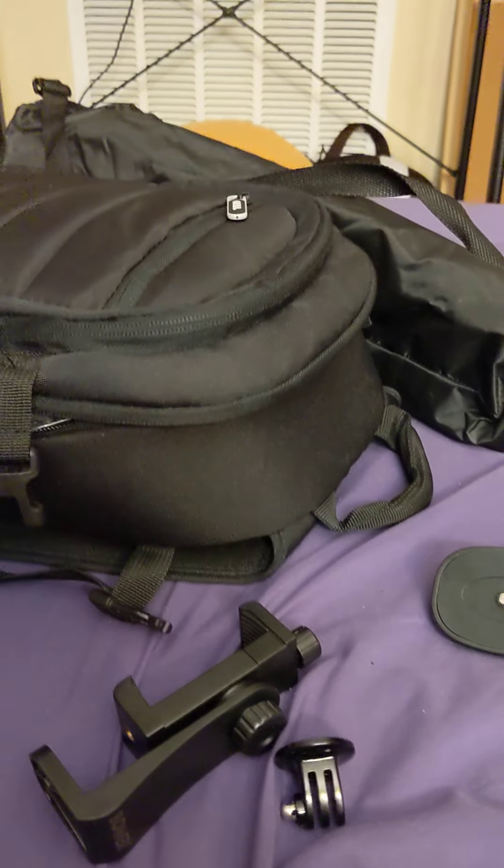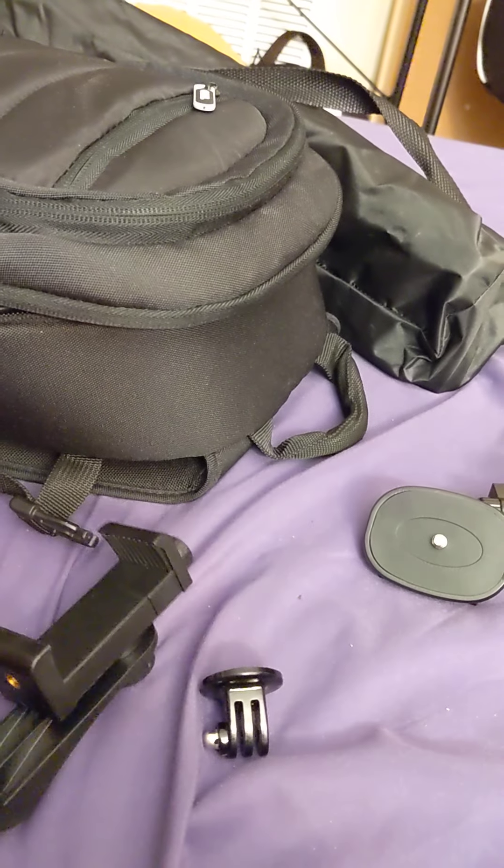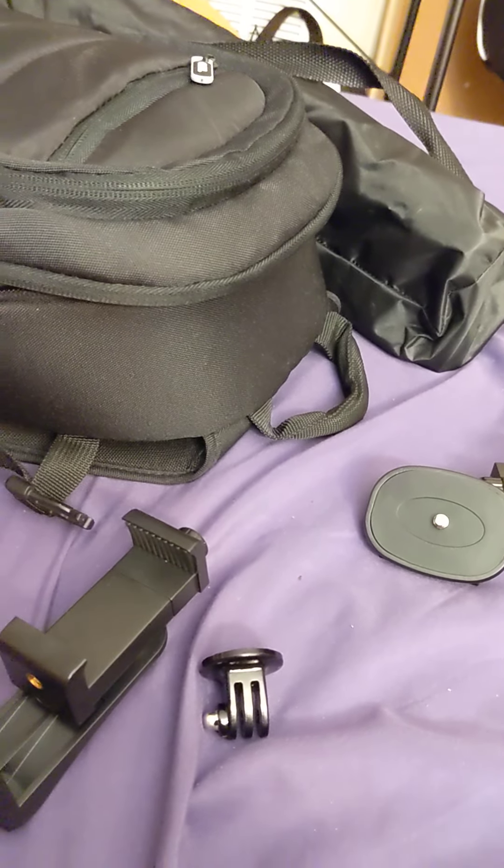What's going on guys, I'm back with another YouTube video. It's been a minute — it has really been a minute. Today I'm going to be going over my camera gear since I just got a new item, actually a few new items. The reason I'm talking so quietly is because I'm in my apartment right now and it is 11 o'clock.